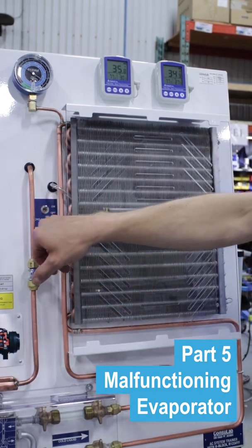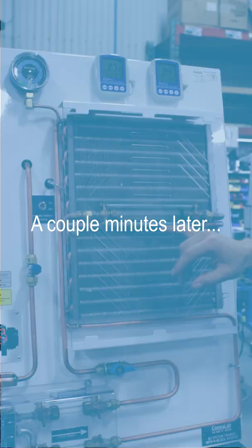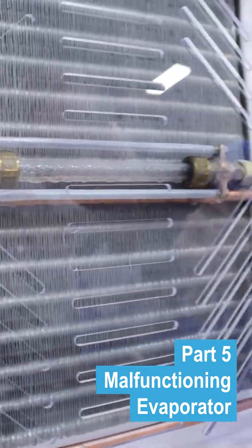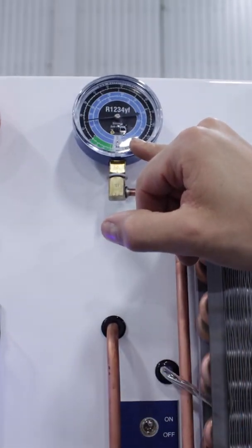I'm going to turn on my cycling switch bypass — compressor turns back on and we're going to bring this temperature right down and turn this into a block of ice. If we come in and look here, you can see ice forming on this line. You can see ice forming over here on the fittings. We're down to 24 degrees Fahrenheit and our low side pressure is down to 15 psi.